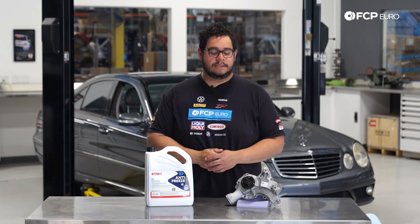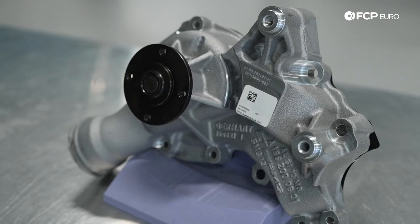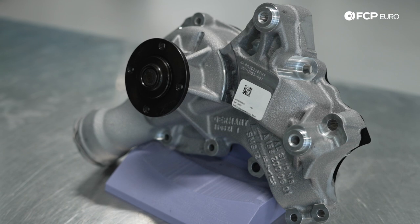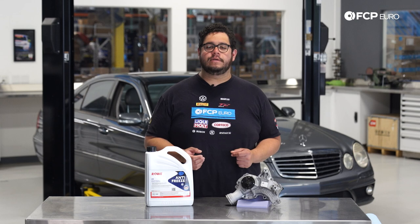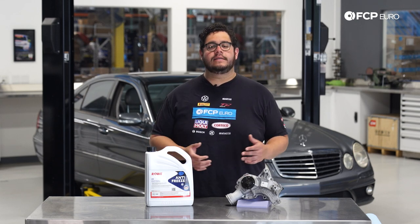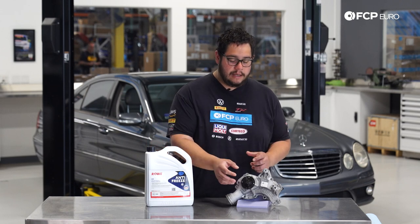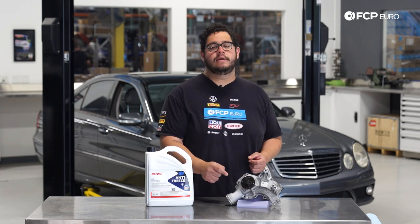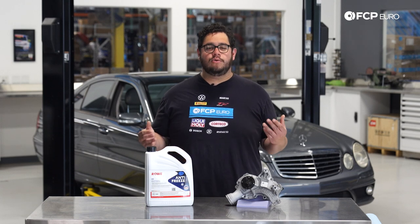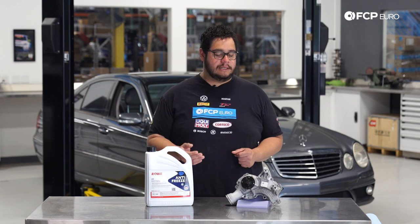This is the blue coolant — that's what these models take. All parts are available on FCPEuro.com. Some things to know when replacing a water pump: these are ones we recommend you replace on an as-needed basis. These pumps come equipped with a weep hole. As they age and start to fail, you'll notice some coolant leaking out of there — that's a good indicator it's time to replace it. In some other situations you may hear some bearing noise or squeaking. You can grab the water pump pulley and check for shaft play.